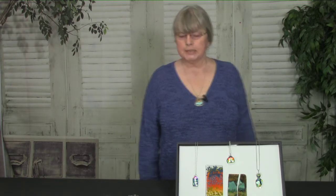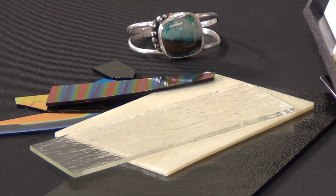Hi, my name is Jan Harris-Smith and I'm here at Curious Mondo to tell you about my upcoming class, Glass and Silver Fusion. I'm really excited about teaching this class. In this class you will be learning how to take sheet glass and dichroic glass and make it into beautiful cabochons to include in your jewelry.